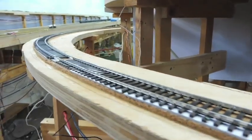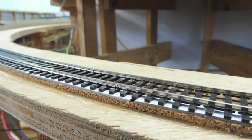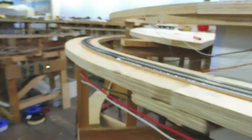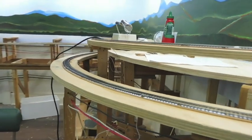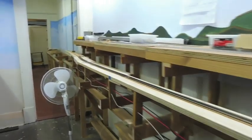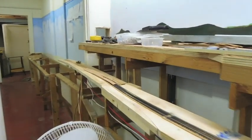You might notice a bit of card underneath here — that gives us a bit of superelevation. One millimetre card under the outside rail. This track here is now powered all the way to the doorway, almost all the way to here.